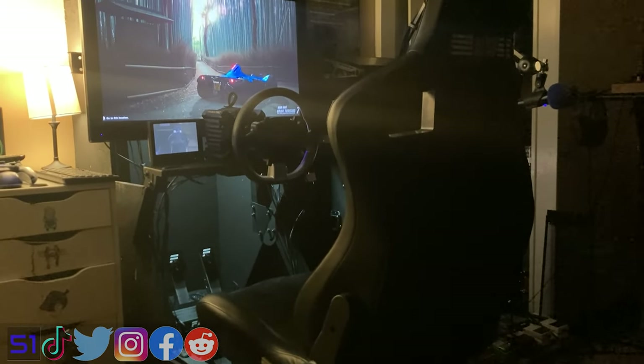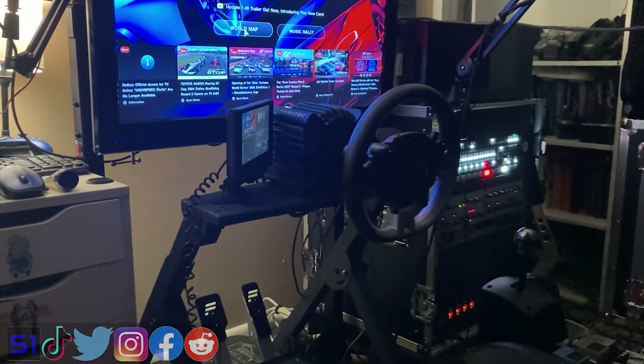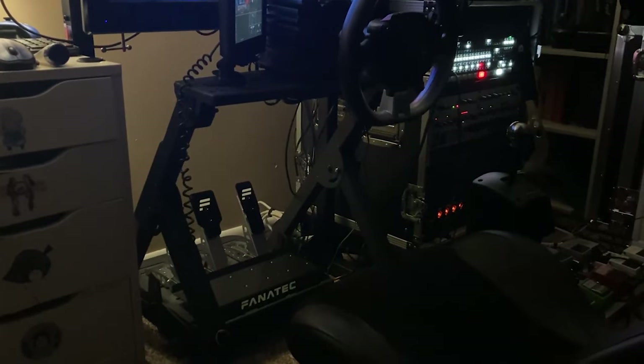As you guys saw maybe last month with my sim rig video, it was basically the GT track from Next Level Racing. As much as I enjoy it, the problem it has is cable management. The amount of times I wanted to move the rig to adjust something — whether it be the pedals, the screen, or where the webcam would go — there's just a mess of cables everywhere, and it really started to get to me. I finally decided I'm going to do something about it.